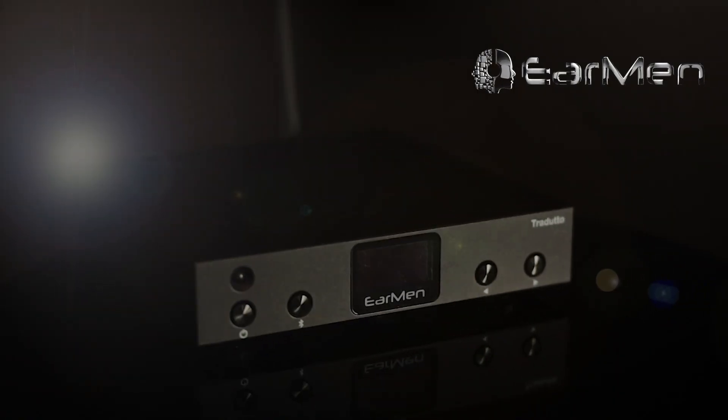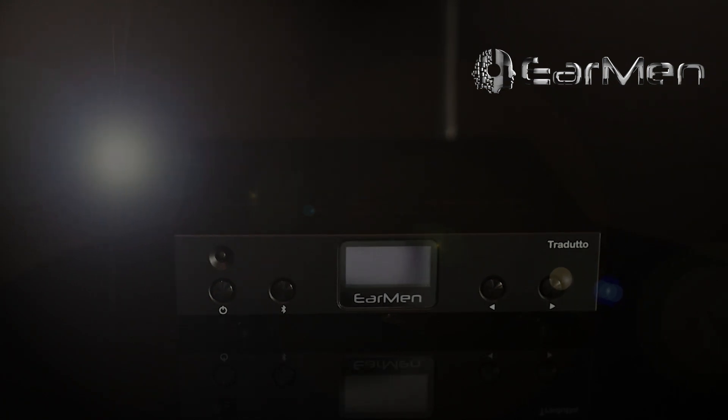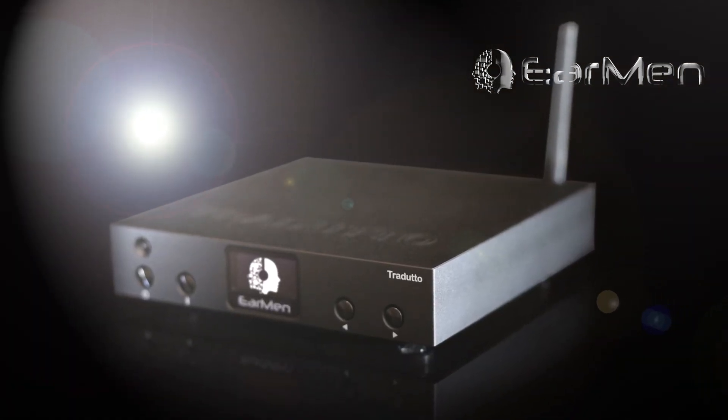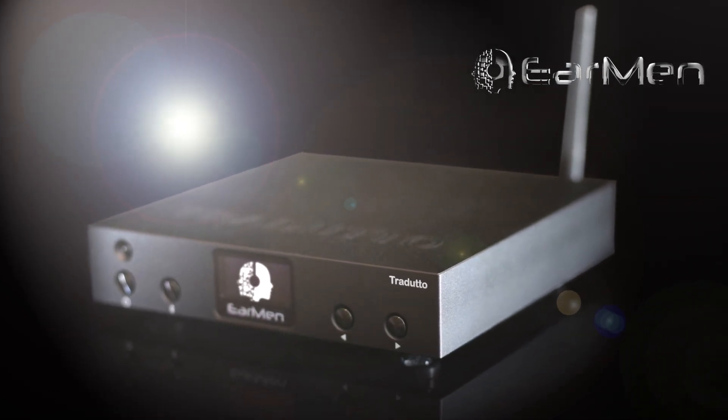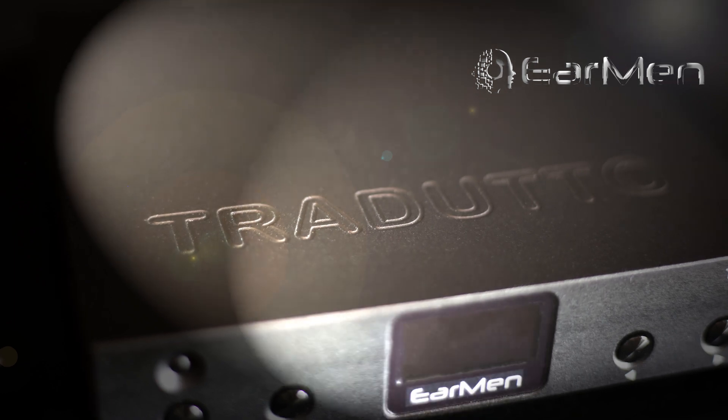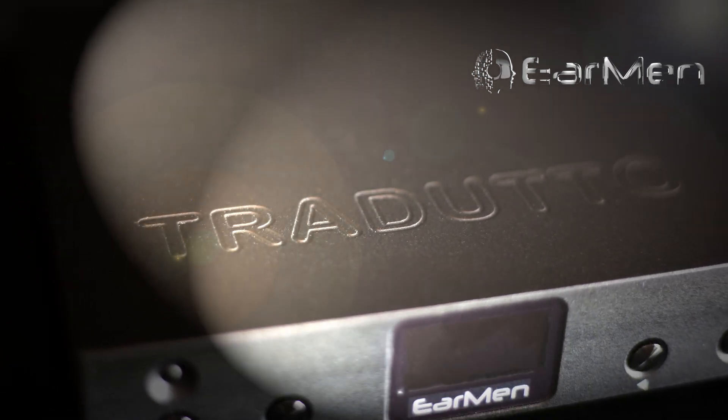For Tradutto, we used XMOS with 16 cores — the XU216 — and carefully adjusted the clock to achieve minimal jitter. WIMA capacitors are used to obtain the lowest THD, as well as audio electrolytes in combination with MELF low-noise resistors and Sound Plus LPA1642 operational amplifiers, which proved to be great for getting a neutral sound.